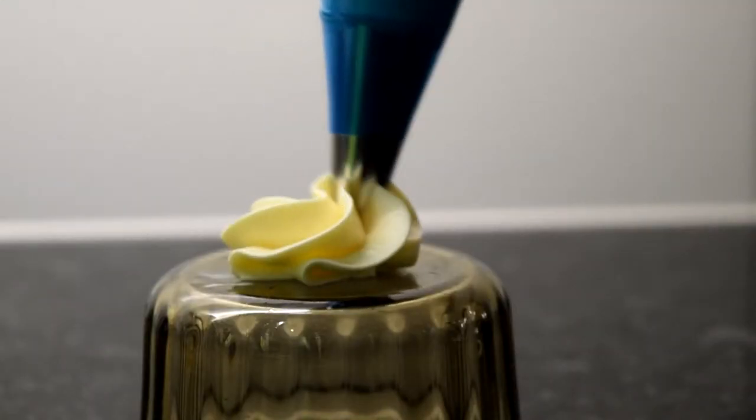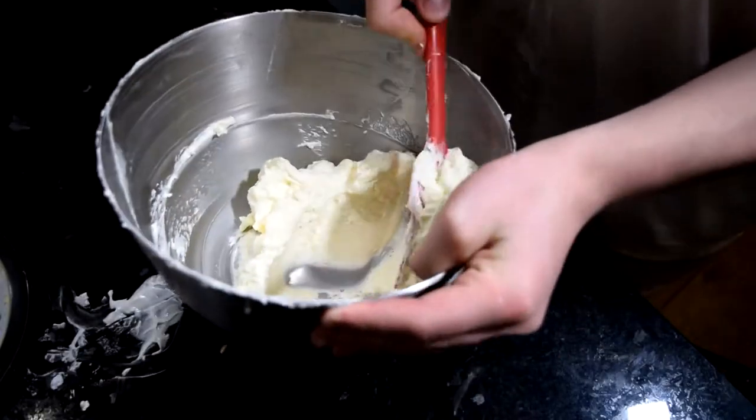Hi guys, today I'm going to show you how to make a trio of buttercreams. We're going to make American buttercream, Swiss meringue buttercream, but first we're going to start off with an Italian meringue buttercream.